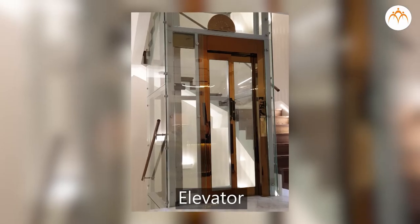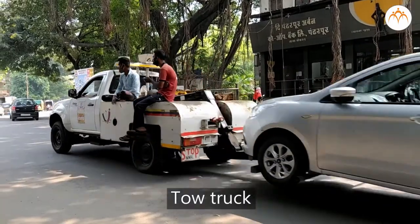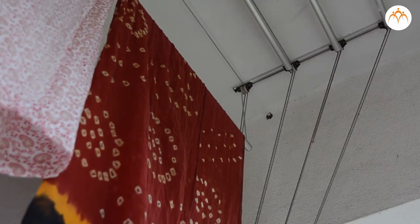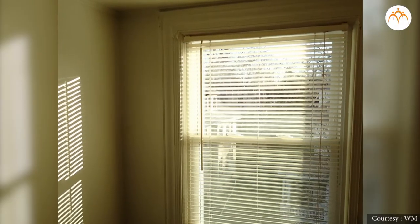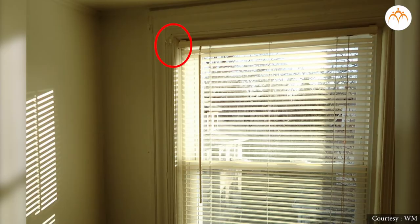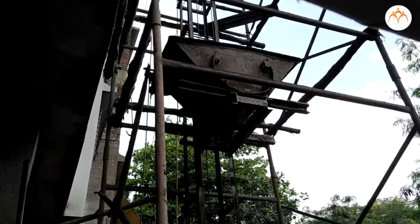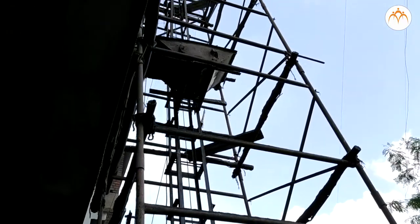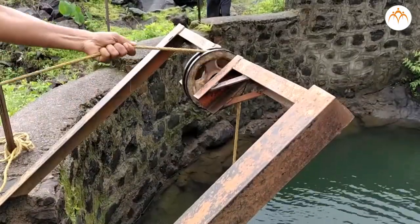Where do you see pulleys? Almost everywhere — elevators, cranes, and tow trucks use pulleys to make jobs easier. This clothes drying arrangement uses a pulley to lift clothes upward. Window blinds can be moved with the help of pulleys. Building materials are transported up with the help of a pulley. Some outdoor umbrellas have pulleys, and we use pulleys to get water out of the well.